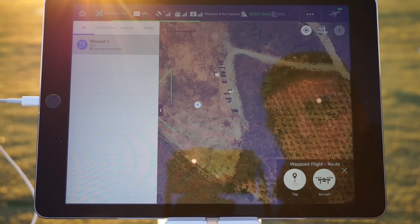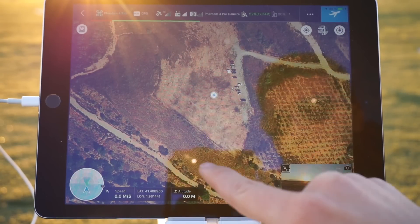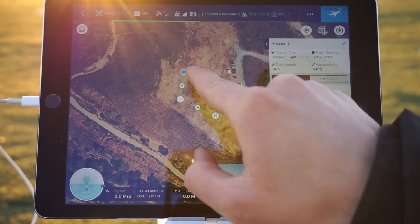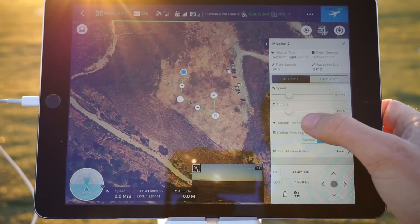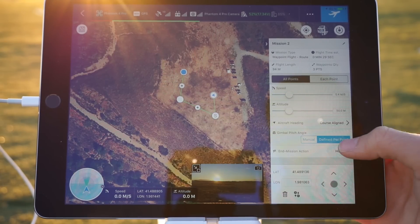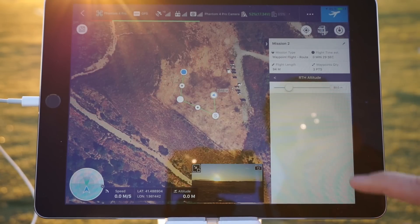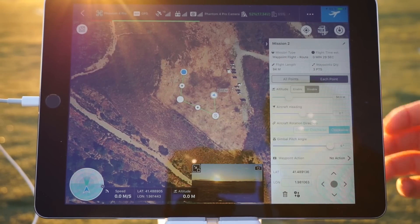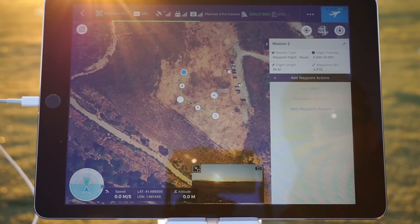Let's now take a look at the Waypoint Route option. We are tapping on the screen to create new waypoints — the S marks the starting point and we can add new waypoints. You've got the speed at which you want to fly the drone, you also have altitude, you can make the drone stay with a different heading, and you can also change the gimbal pitch. You can make the drone return to home at the end of the mission or make it hover. You also have options for each point, so you can change height, change heading, and add actions for each waypoint.